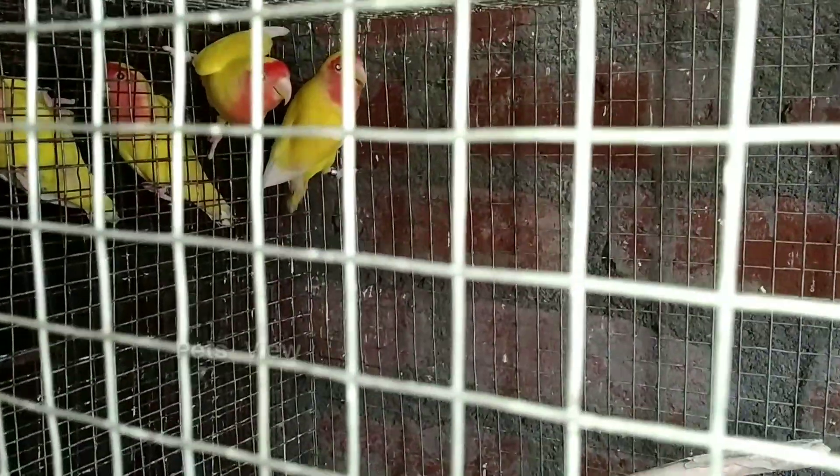This is a rootinop peach, which is a standard market bird. This is my favorite rootinop. This is a breeding box.